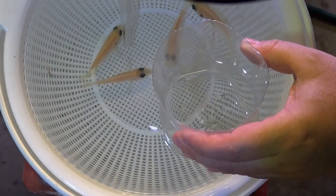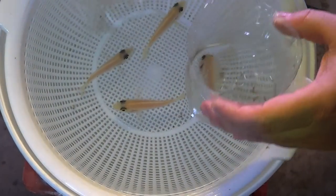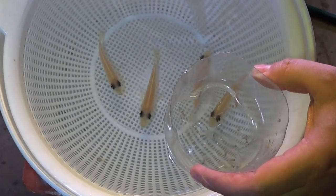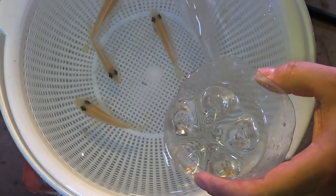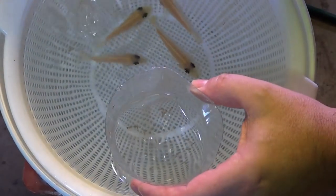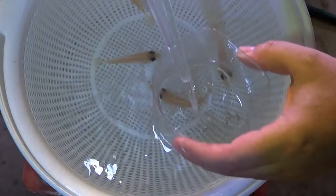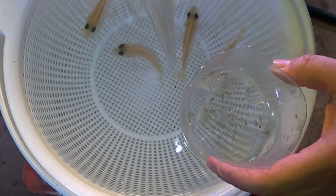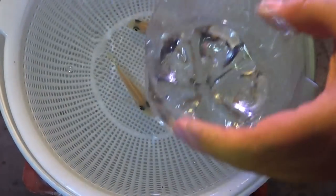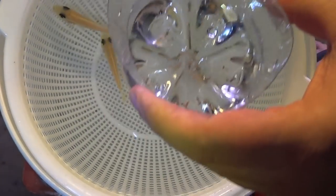How many is that? 1, 2, 3, 4, 5, 6, 7, 8, 9, 10, 11, 12, 13, 14, 15, 16. We'll just put that container aside and if we get more at the same stage, we'll add them to that one.